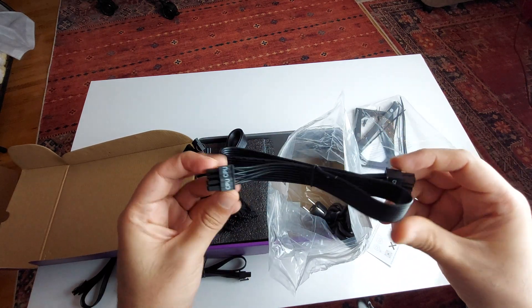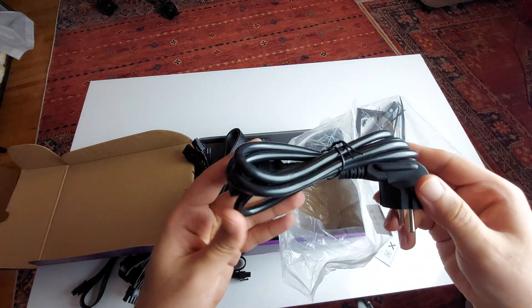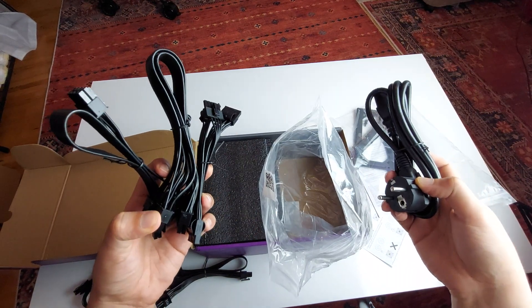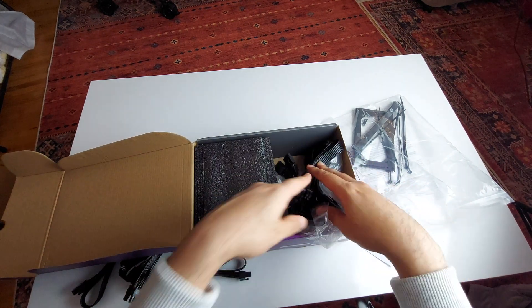And here we have the CPU power cable — found it. There's also the power cable in European style, though of course if you buy this in your own country you'll get a different plug type, like a US or other regional format.